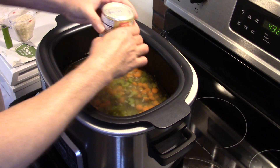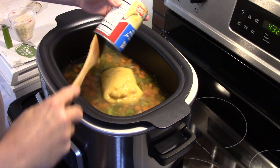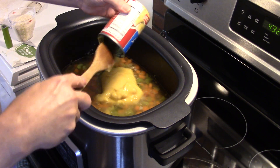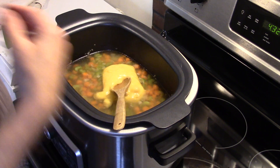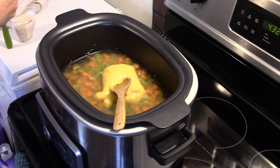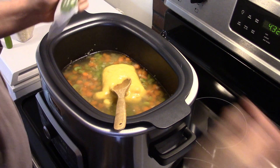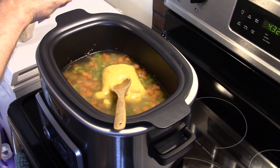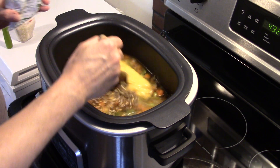Now that my chicken broth is in there, I'm going to put in a ten-and-a-half ounce can of cream of chicken soup. I'm also going to put in a pack of onion soup mix — this is the dried stuff. This stuff is great on a pot roast. I'm going to stir that in.